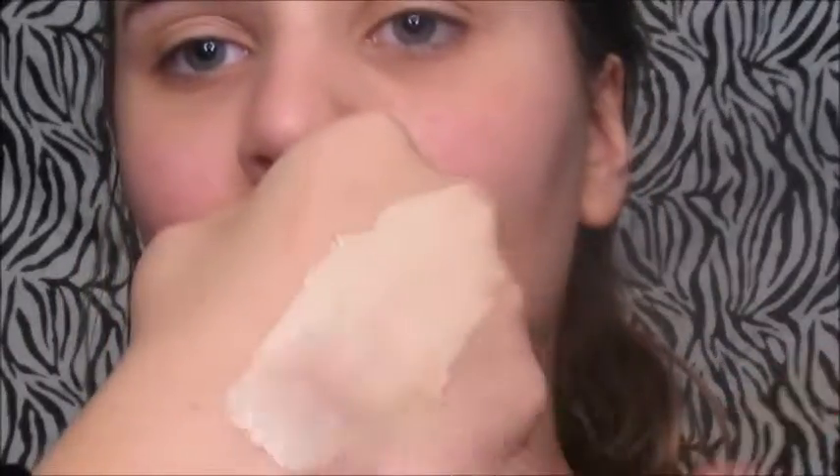Now I'm going to be mixing these two foundations together. I love mixing these two — it's great coverage and they're both drugstore, which is great. I just put these on red areas and places that have blemishes.